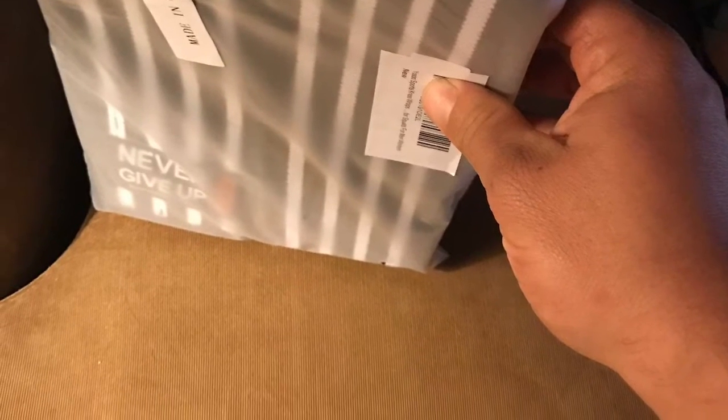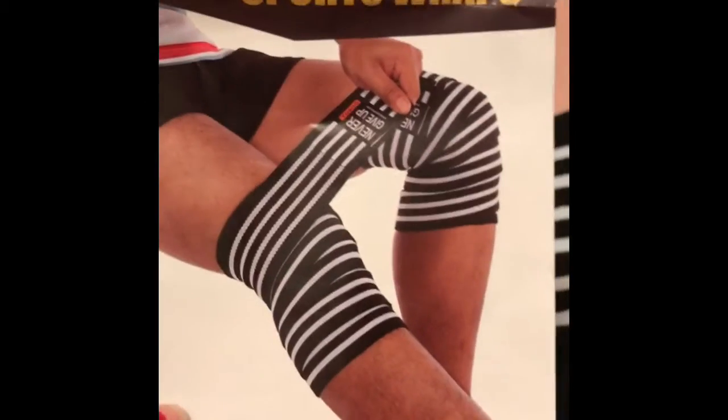Here are the Yosu knee wraps that I'll be reviewing today. Here is the packaging they came in — they're a nice stretchy fabric. The packaging is a plastic pouch that you can re-zip, so you can store the knee wraps in there when you're not using them. The customer service was really helpful too. There's also a plastic layer to create a barrier to keep anything from getting on them.